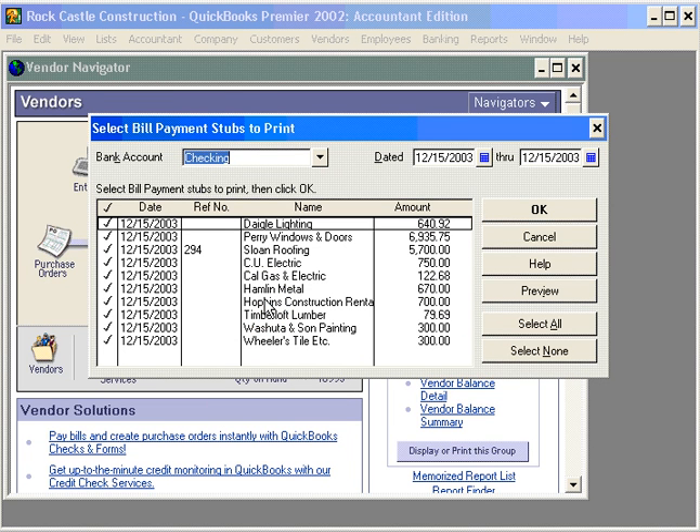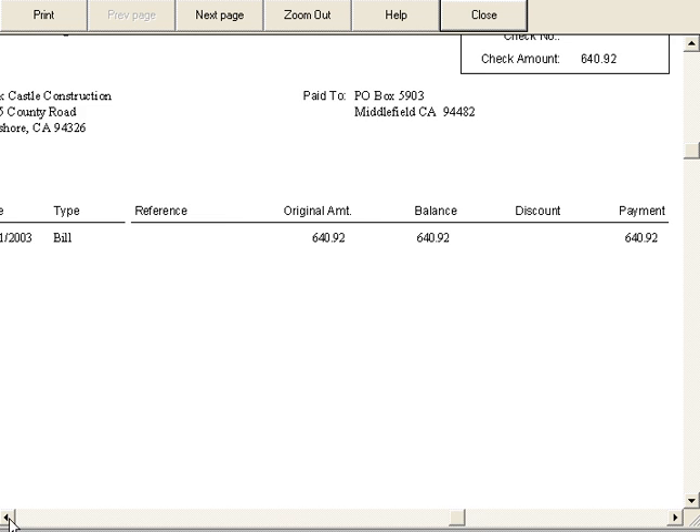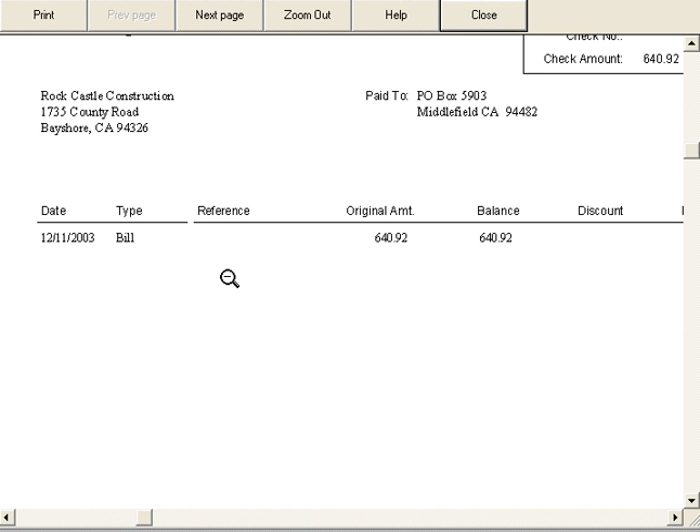Here, we can print payment stubs for all the checks that we've printed. Let's click on Preview and let's preview this stub. Here's the first bill payment stub. Let's zoom in a little bit here. You can see that the bill payment stub will print all the necessary information related to the check that you've processed.